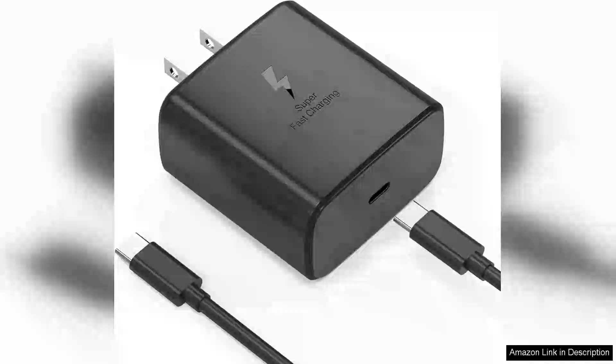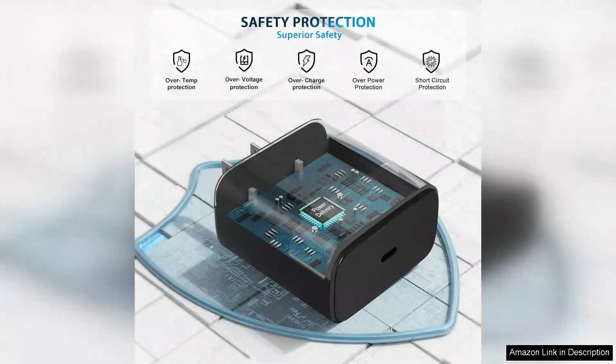The 45 Superfast Charger USB-C Android phone charger is an impressive accessory that has significantly enhanced my charging experience. With its sleek and compact design, it easily fits into my daily carry bag without taking up much space.